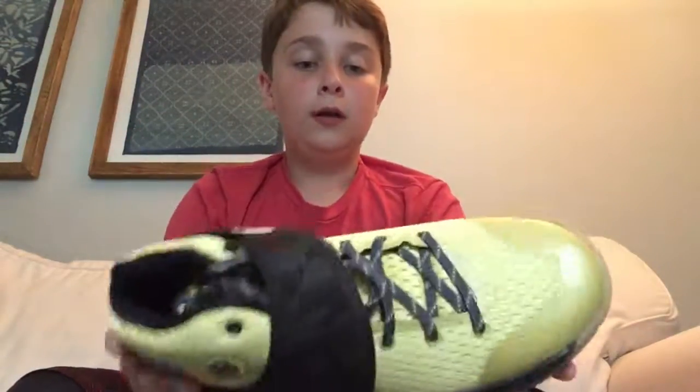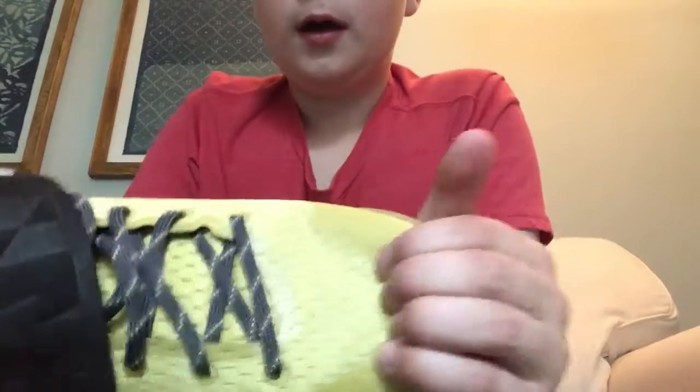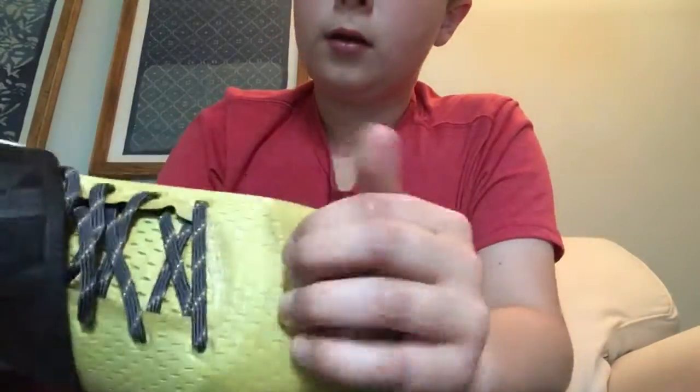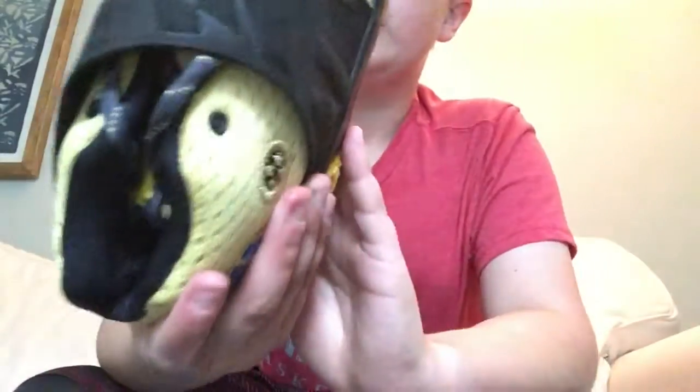This is a really good shoe. I tried it on today — it feels so good. This mesh part, you might need to break in a little bit. It's a little hard, but that's just going to come with playing.